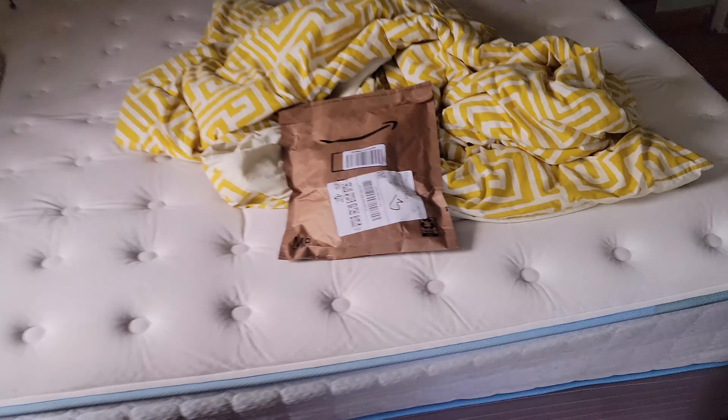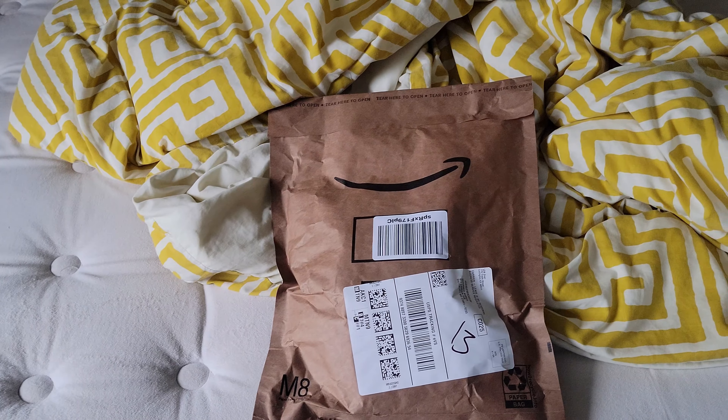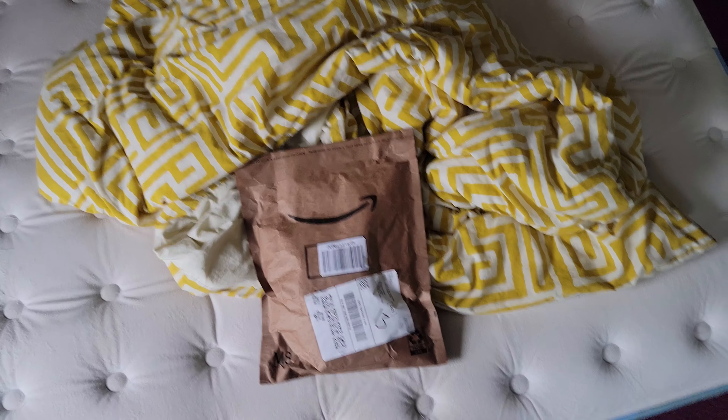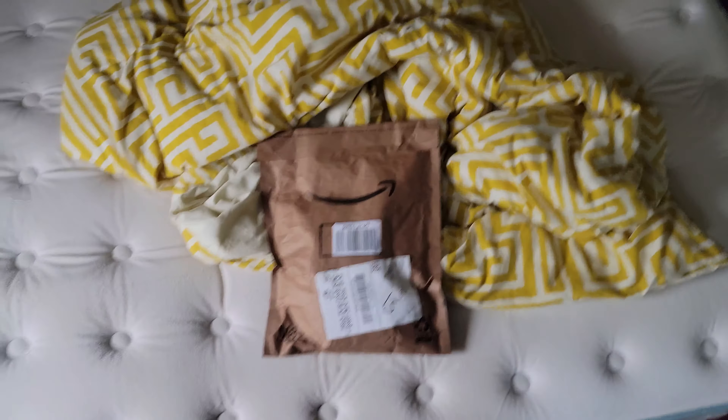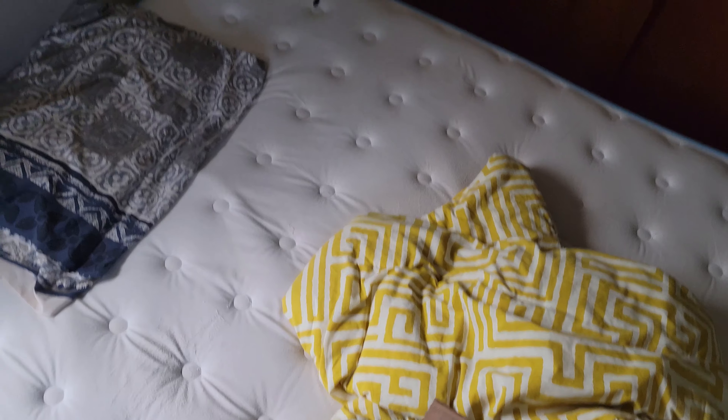Hi everybody, welcome to the Mohammed Sonic Boom Show. I'm telling you about this new package I got and I'm about to do an unboxing of it. I think I got something from Amazon. We're gonna go unbox this and see what's in there.